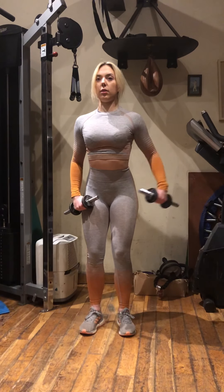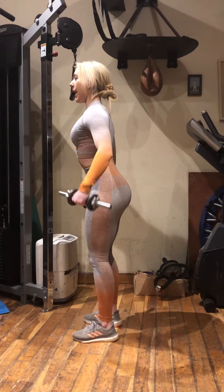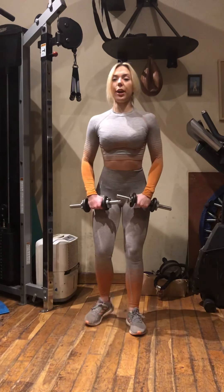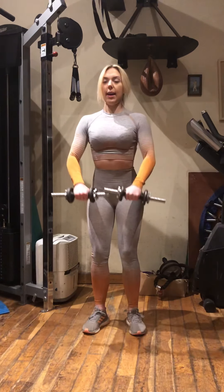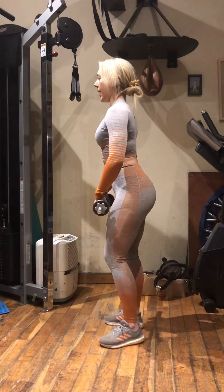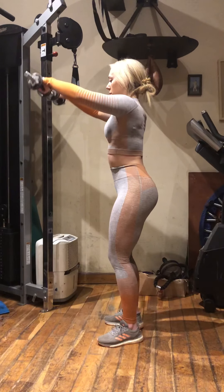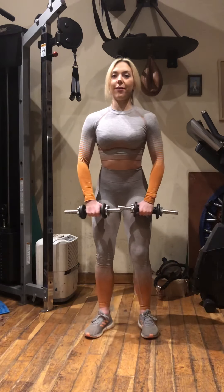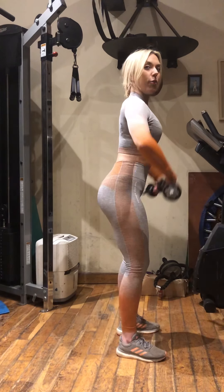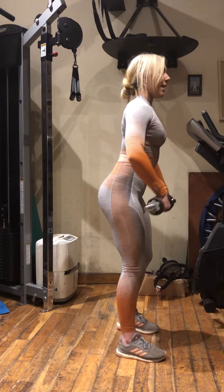Then the other arm. I'm going to show you from the side — I've got a slight bend in that elbow, coming up in line with my shoulder and down. 10 reps on each arm, and then we're going to go straight into front raises. Hold the dumbbells in front of your body, slight bend in the elbows, coming straight up in line with your shoulders. From the side, nice soft knees, imagine you've got a string through your head holding you upright, lifting those hands up in line with your shoulders. Next, straight into upright rows — lifting those elbows nice and high. This works the top of your shoulders and your traps. Get those elbows up.